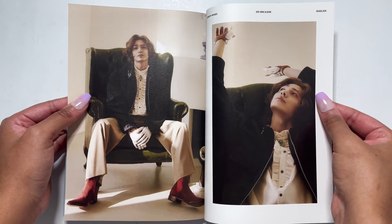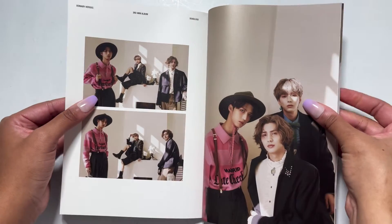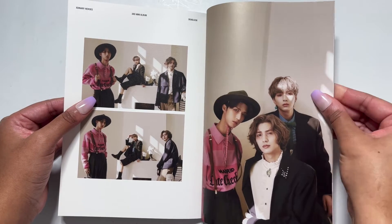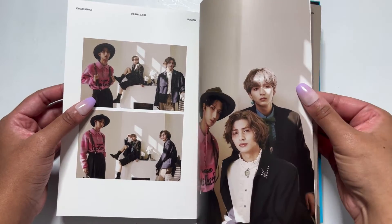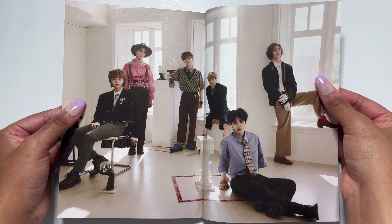Junhan looks good, his hair looks great as always — they cut it but I like it, it's still long and fluffy. Look, he's twinning with the statue. They've got me for life. Cute, the magne line, group — I really like this photo shoot.